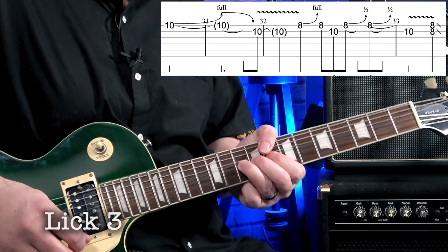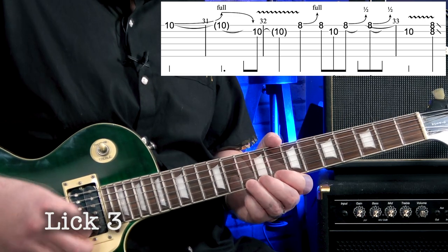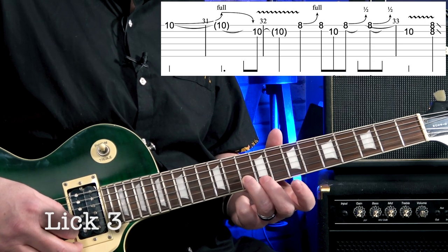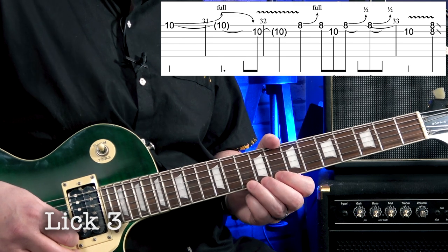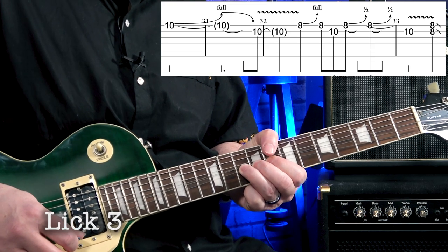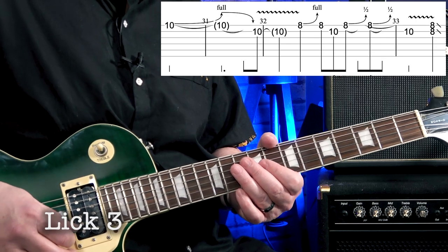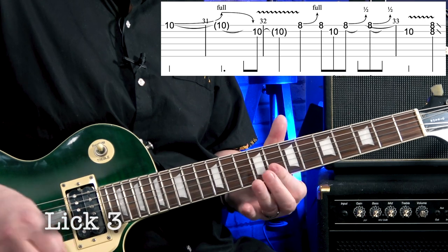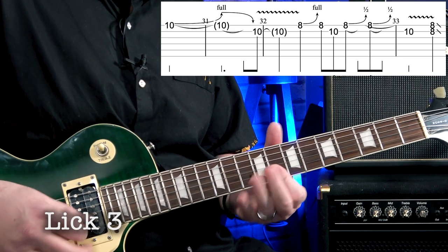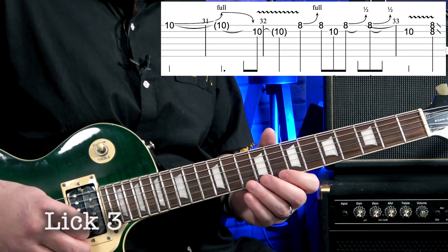For lick three, you bend from ten up to twelve, then come off to ten on the B string. The way I do it is take a slow bend from ten all the way up, hold it for a little bit, then come down, landing on ten on the B string on beat four of the next bar. I'll count through it: one two three four, one two three four. Then the second part of lick three goes like this — nice and slow, and again nice and slow, and one more time even slower.